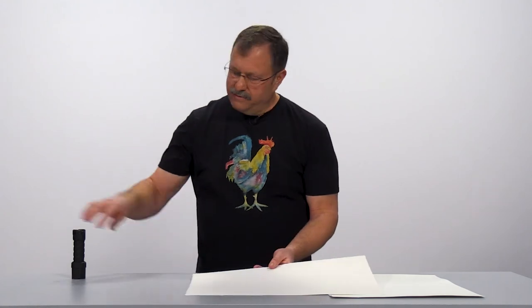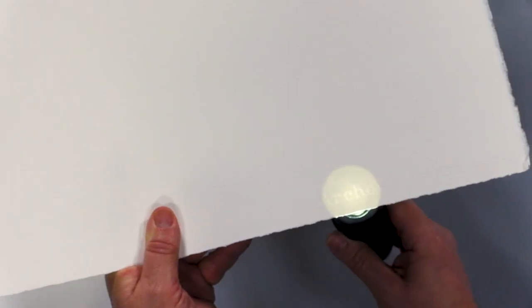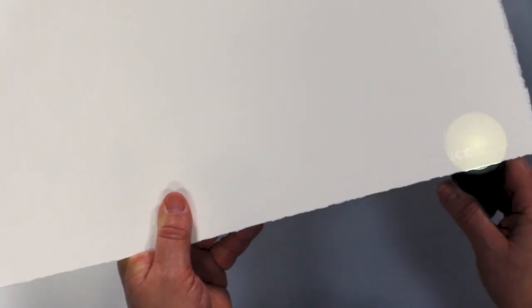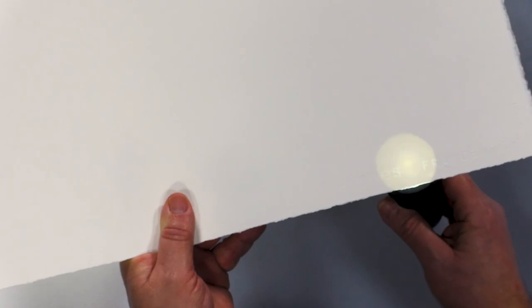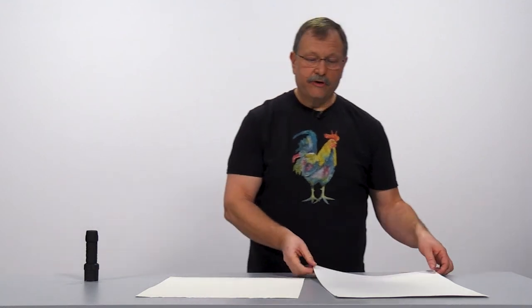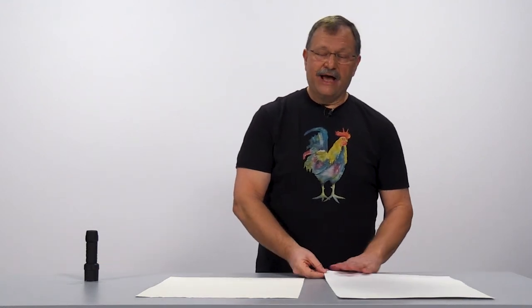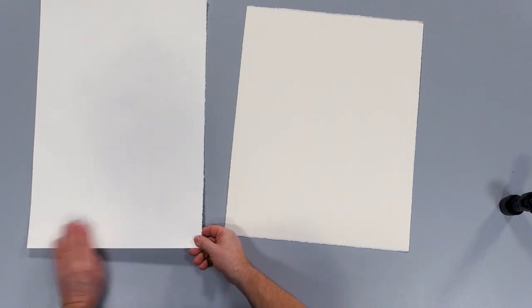Artist grade paper generally has a watermark in it. This one has 'Arches, France' stamped into it, which tells me that this is right reading — it has a top and a bottom, and that shows me which is the top of the watercolor paper. Student grade paper does not have that, so you have to be very careful when you're pulling it out of the wrapping that you remember what side is up.